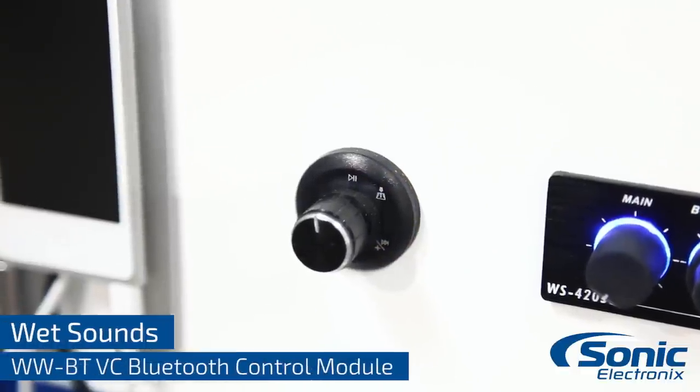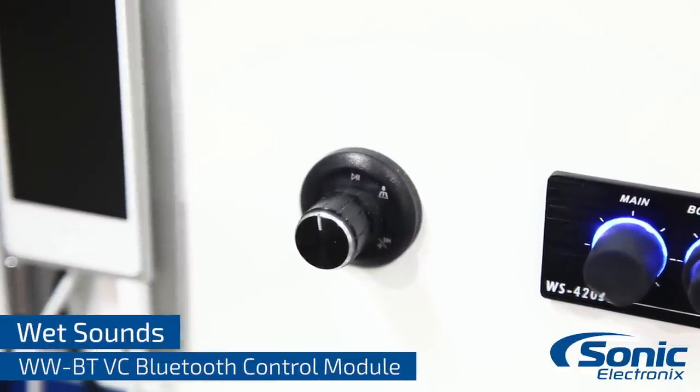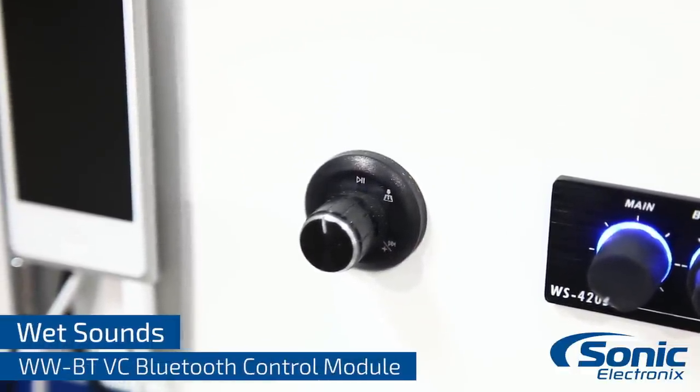Hey, what's up guys? Alan with Sonic Electronics, and today we're taking a closer look at the WWBT-VC Universal Source Bluetooth by Wet Sounds. This is a really unique piece to me because it can be used in so many different ways.